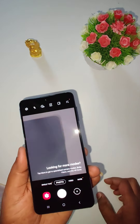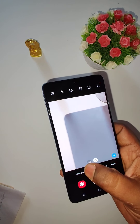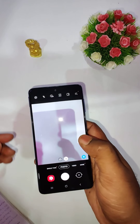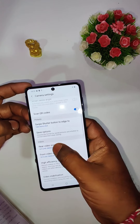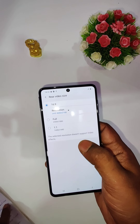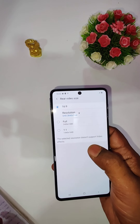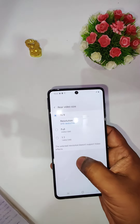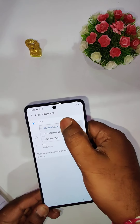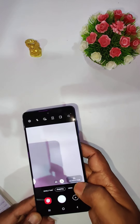Now let's look at the camera setup. It has a Single Take feature that takes seven photos and three videos with a single tap for up to a few seconds of footage. For video recording, it can record at a maximum 4K resolution at 30fps from both the front and rear cameras. It also supports 1080p at 30fps on both the main and wide-angle cameras, but there is no 1080p 60fps option.